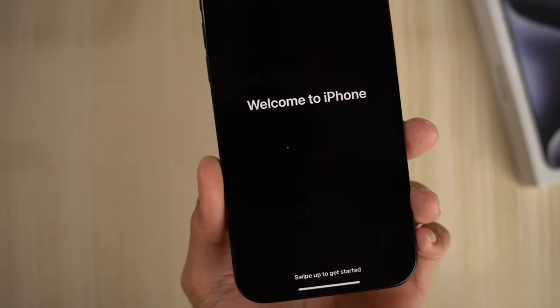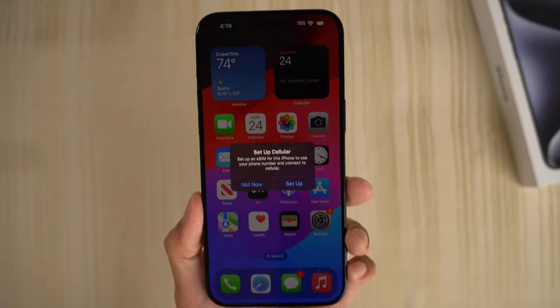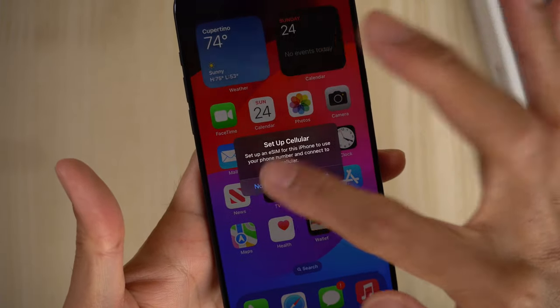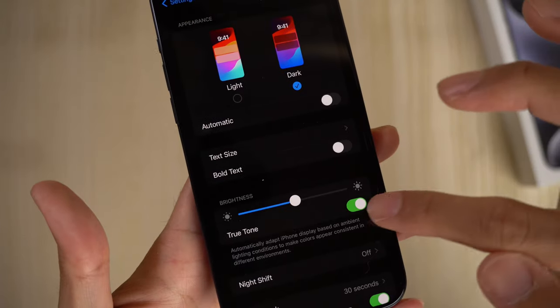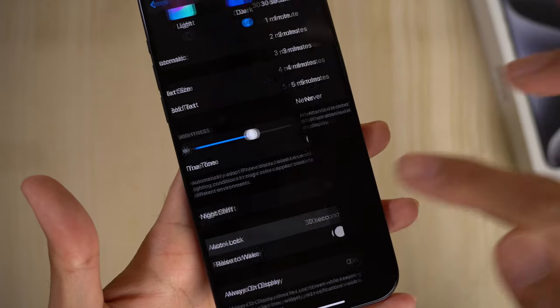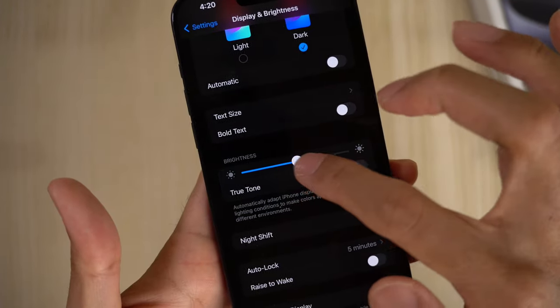Emergency SOS — we'll continue. Welcome to iPhone — swipe up to get started. And we are in. Set up cellular — I'm not going to do that right now. So I'm going to go to display and brightness. True Tone — I'm going to turn that off. Raise to Wake — I'm going to turn that off. Auto-Lock — I'm going to make this five minutes. That's what I like, and I think we're good for now.